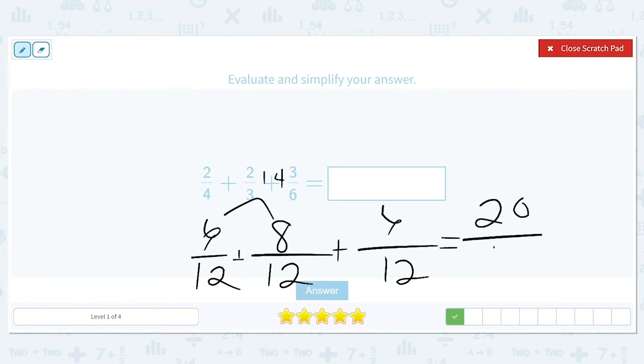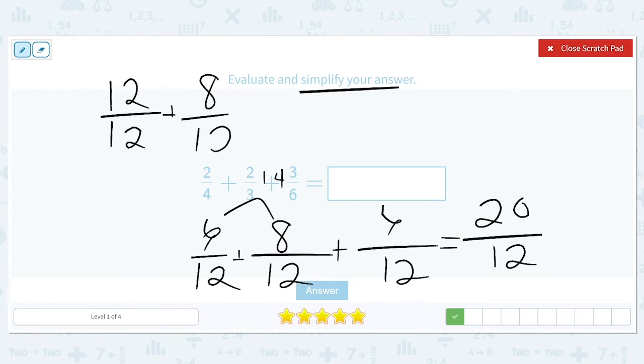Now we'll add our numerators: six and eight is fourteen, and fourteen plus six is twenty, so we'll have twenty over twelve. To simplify, we create our mixed number. Twenty can be broken up into twelve plus eight more, so twelve over twelve is one. Then we check: can eight twelfths be simplified further? It can — we divide both top and bottom by four. Eight divided by four is two, and twelve divided by four is three, so our final answer is one and two-thirds.